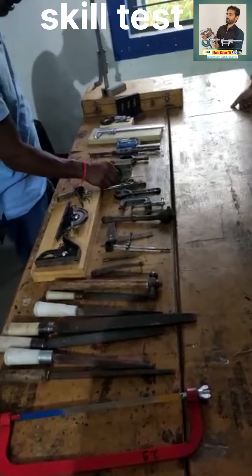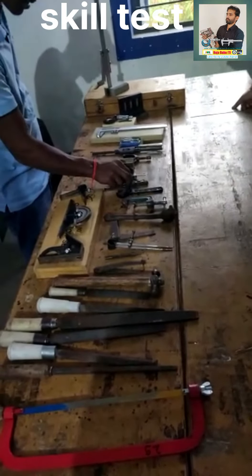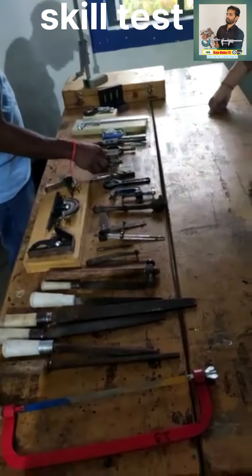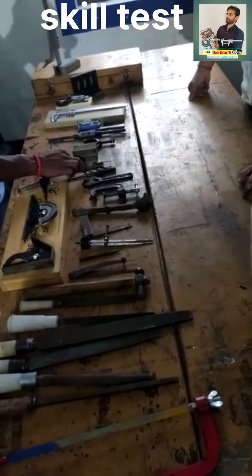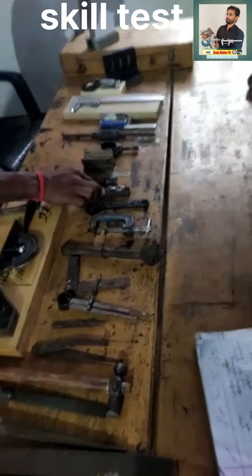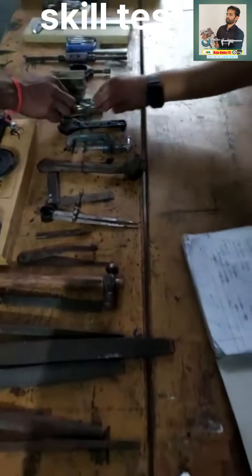This is a screwdriver. This is a screw-pitch gauge. This is a drill bit. This is a hole punch.